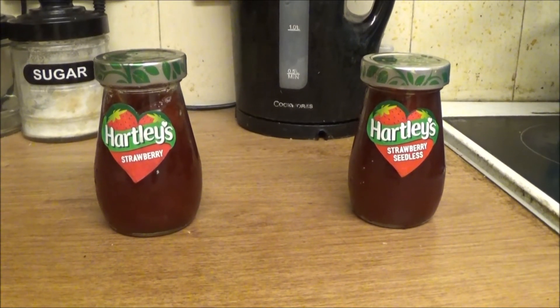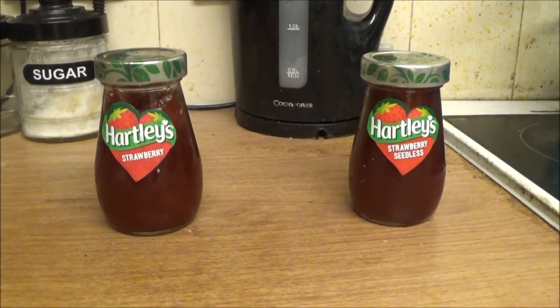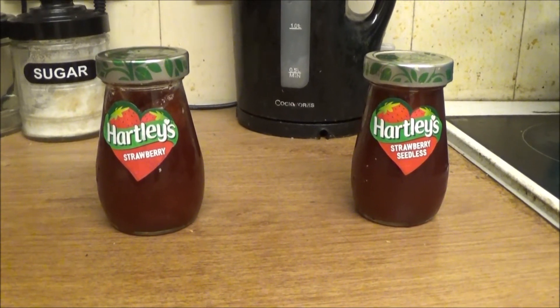Hey everyone, it's Dan Morris here again. I did a review on four jam flavours — strawberry, raspberry, black orange, and apricot. Well today it's a sort of review, but it's like which one's better: is it the normal strawberry or the seedless one? They're the same brand of course, just one seedless and the other normal, and they're both strawberry flavour.